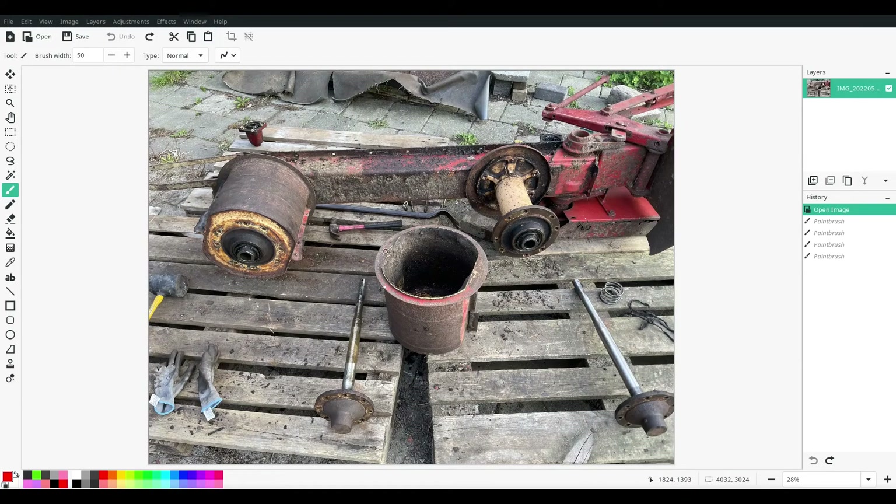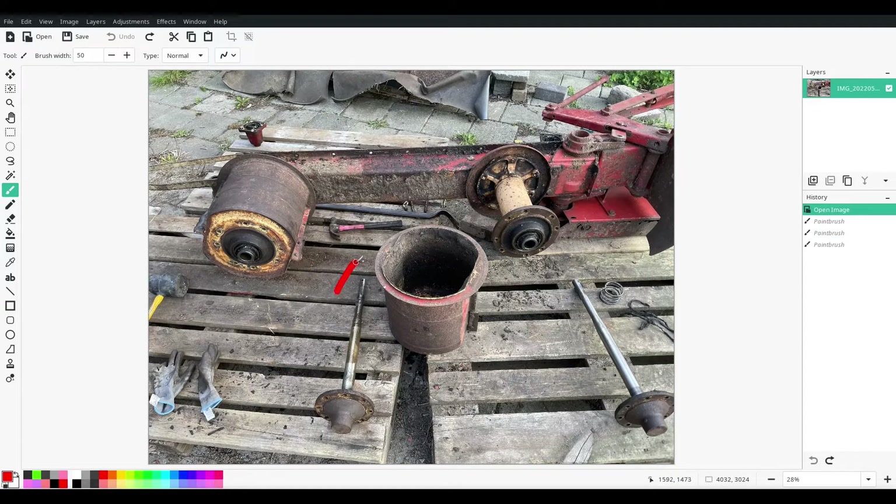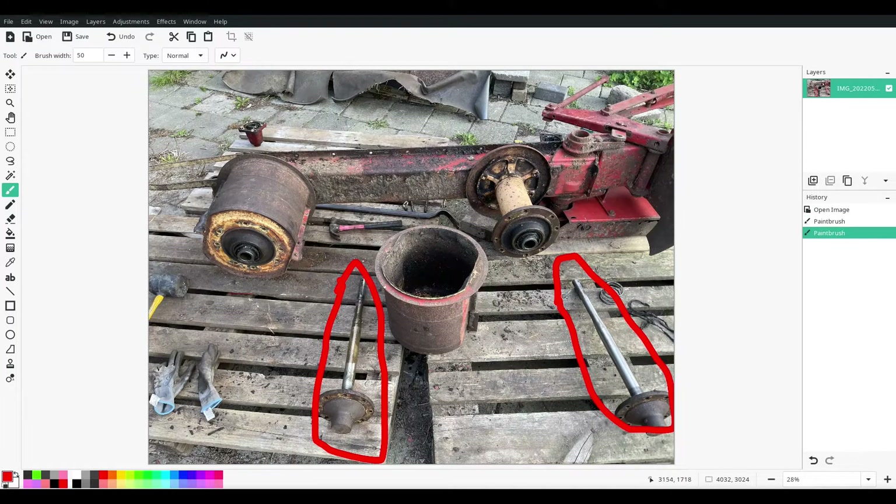Looking at the mower while it's partly disassembled, here we can see the mowing shaft that has separated from the drum, and here on the left they're still stuck together because of rust. And here we see the shafts for the skid disc that normally are inserted into the mowing shaft and spin completely separately from each other.